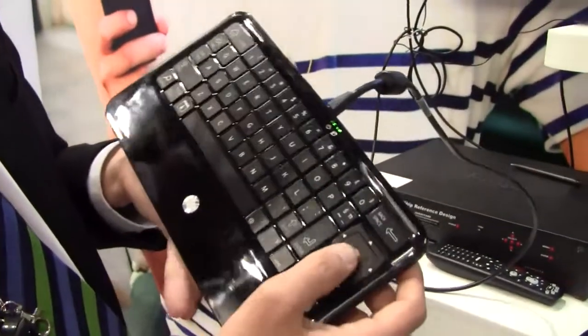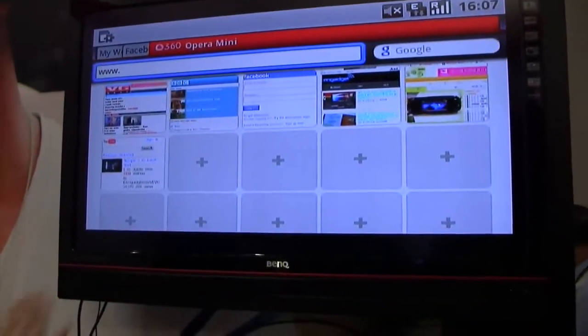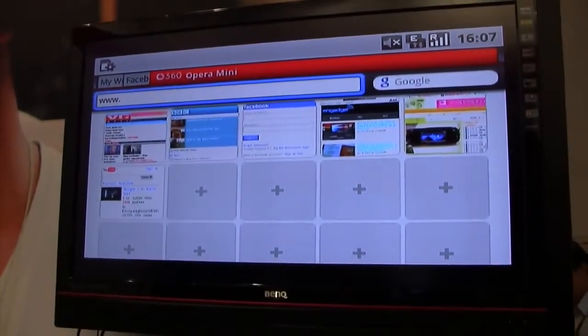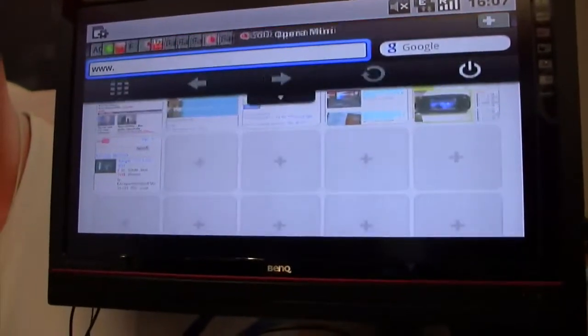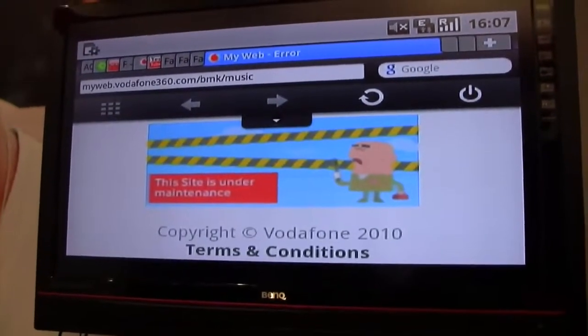Here's the Opera speed dial — it's actually the Vodafone speed dial. As you can see here, this is the Vodafone 360 Opera Mini, the same Vodafone 360 you will find on mobile phones. Vodafone would typically have some Vodafone properties here, but I'm going to go ahead and show you that we have a bunch of tabs already open with a bunch of web pages already loaded.